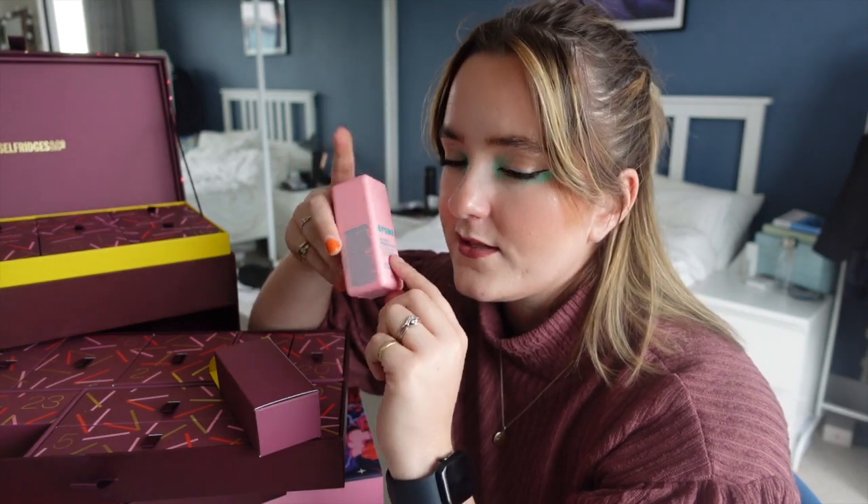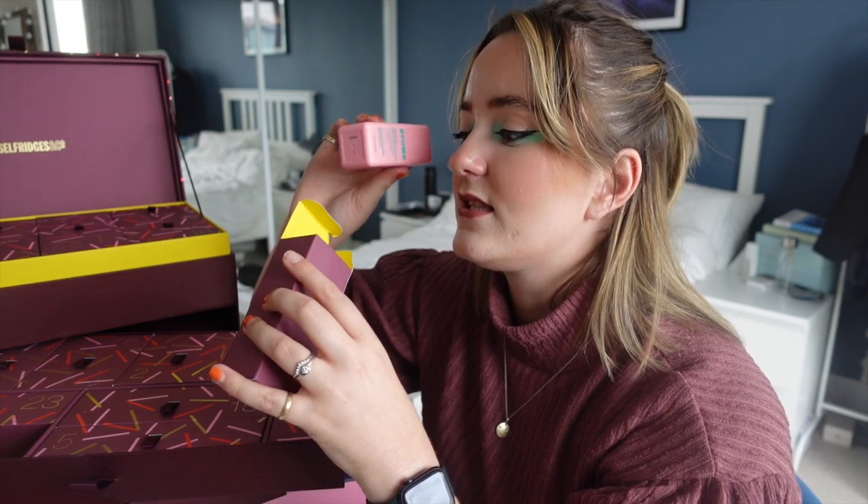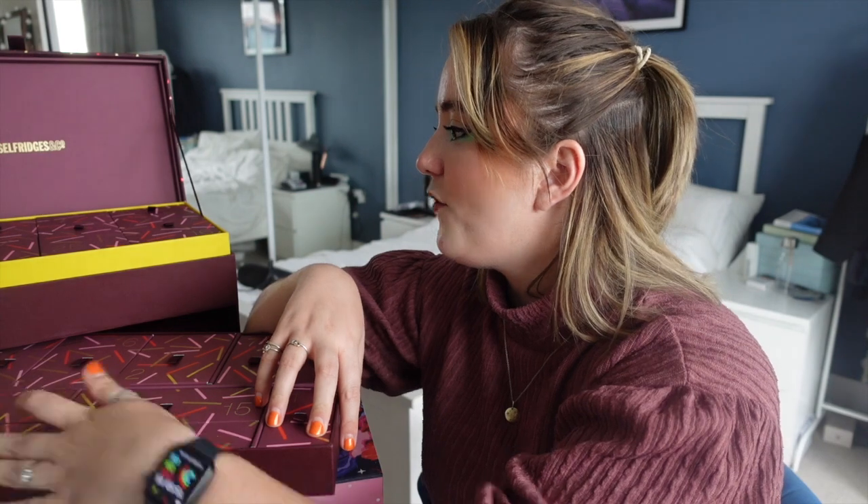Are you ready for Christmas Eve? Day twenty-four is here — we've got the Bioma De-Puff Bright Eye Gel. I've only tried one thing from Bioma and if you watch my recent empties you'll know I loved it — it was honestly one of the best face moisturizers. Solid option for day twenty-four.